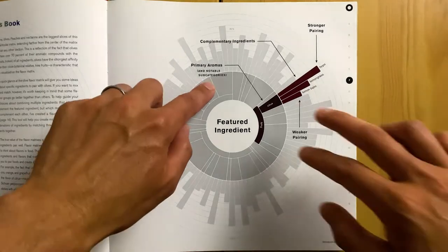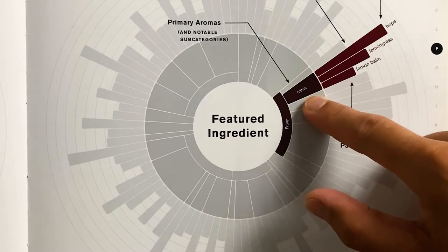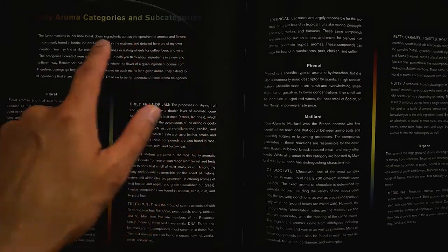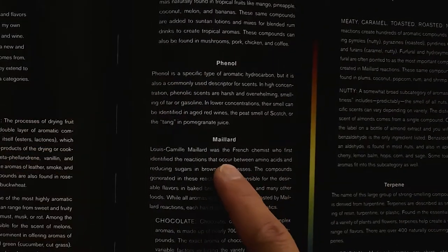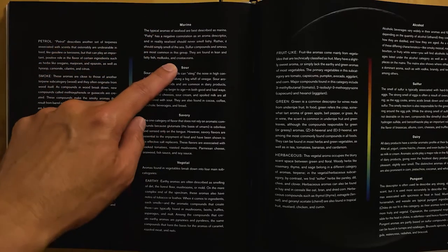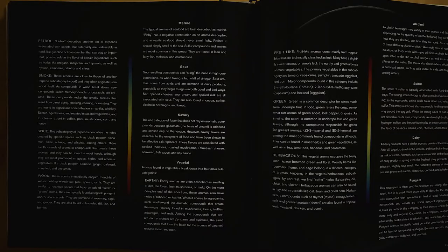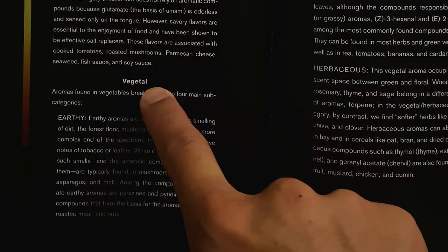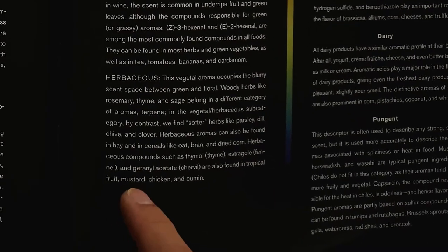The chart is broken down further by subcategories. Fruity is a subcategory which is broken down even further by a citrus subcategory. The book gives a detailed explanation of the subcategories for those who want to get geeky about the compounds. The main subcategories include floral, fruity, phenol, Maillard, terpene, marine, sour, savory, vegetable, alcohol, sulfur, dairy, and pungent. Some subcategories are broken down even further — for example, vegetable is broken down into earthy, fruit-like, green, and herbaceous. Each subcategory lists a few examples, such as herbaceous listing tropical fruit, mustard, chicken, and cumin.